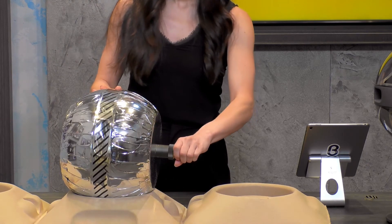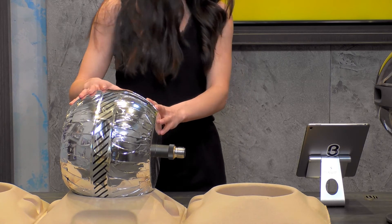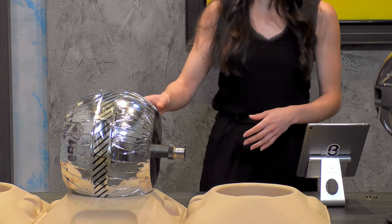We're going to unwrap this in just a second after we build the table stand. Look at how great that looks — isn't that fantastic?